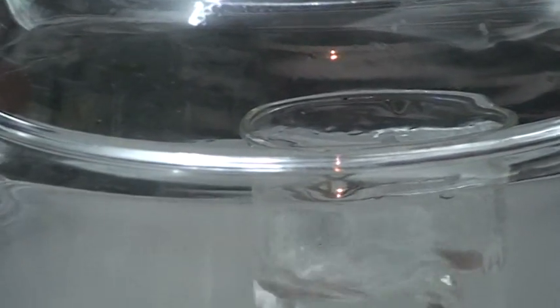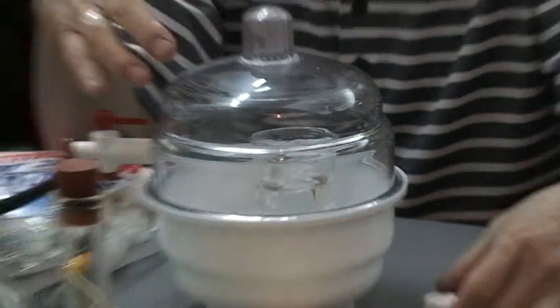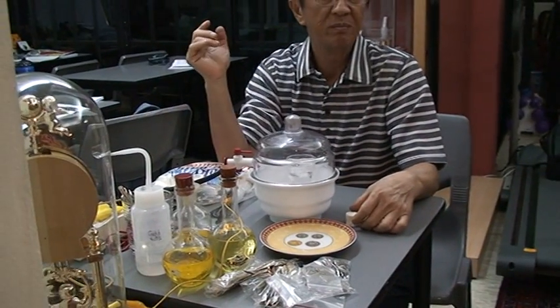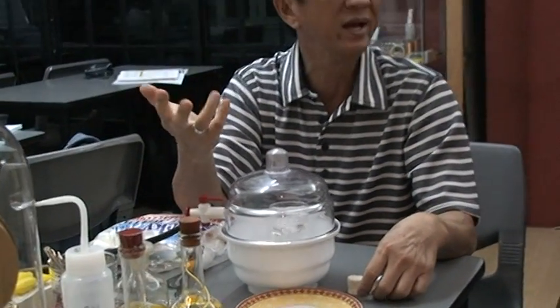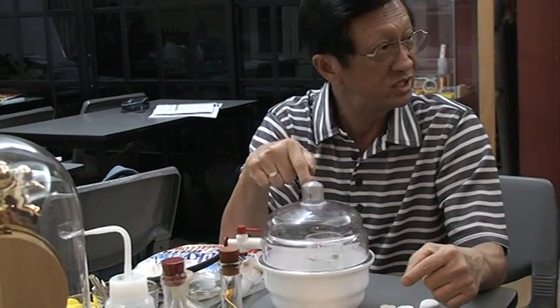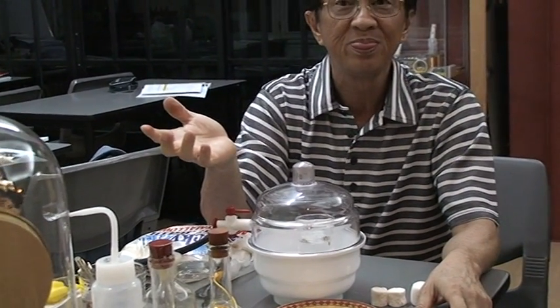Very nice. I will show you in my book where we can demonstrate boiling under reduced pressure without using a vacuum pump. A vacuum pump costs $1,000 — not every school is about to spend $1,000 just to show this experiment, although a vacuum pump can actually show quite a number of experiments as you can see here.